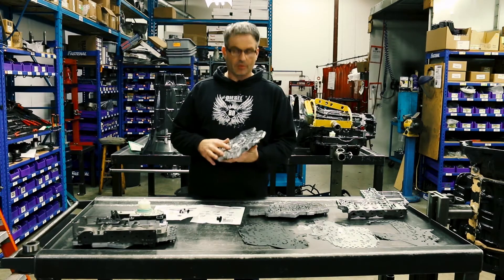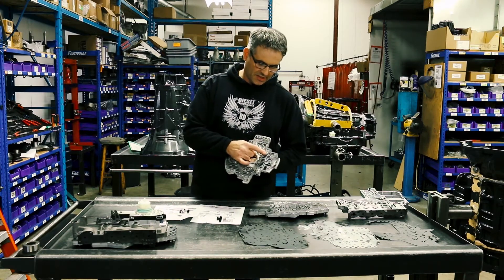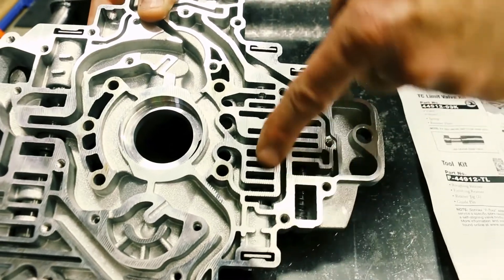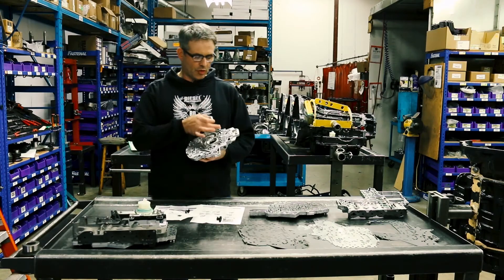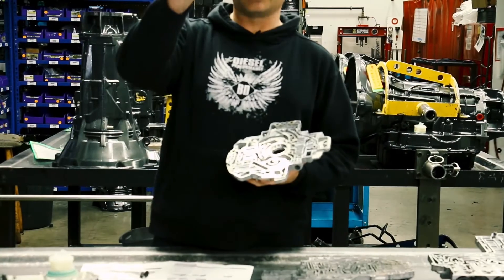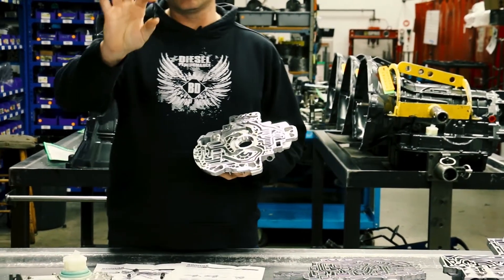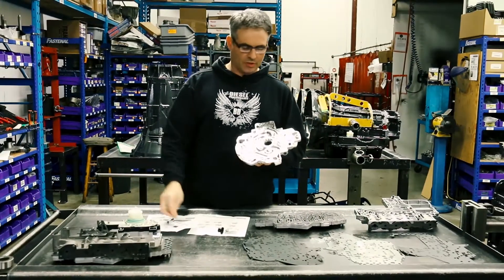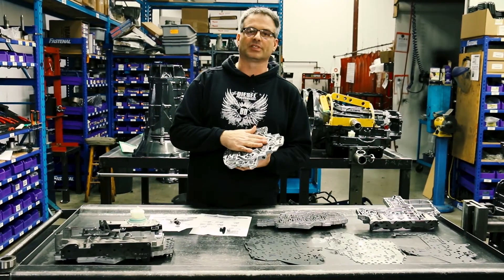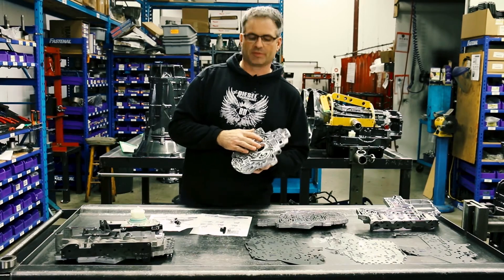The third leak we were seeing was the TCC limit valve, right here. The fix comes from Sonix as well — you ream out the bore, install a new wear sleeve, and get a new spring and valve inside of there. It replaces all the wear components, and we haven't seen any issues with repaired units that we've done.